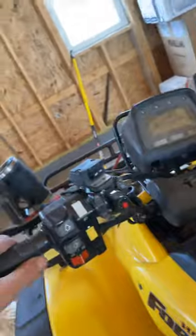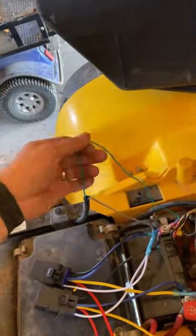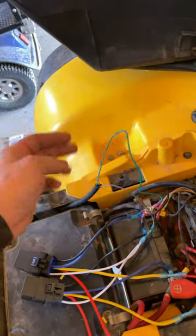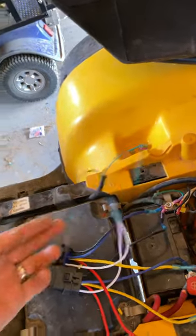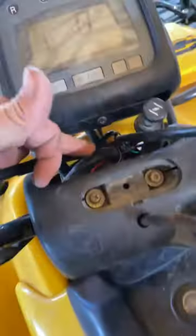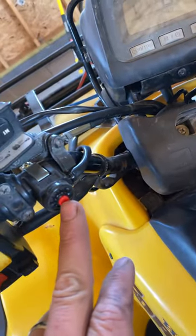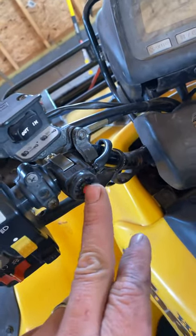What I ended up doing is I ran another line — I left the CDI connection on because that one's got to stay on — and I ran another line up to the front, all the way along the frame up through here to the handlebars, and ran it to this switch here. This is my new start switch. It works in gear or out of gear, doesn't matter, as long as the key is on.